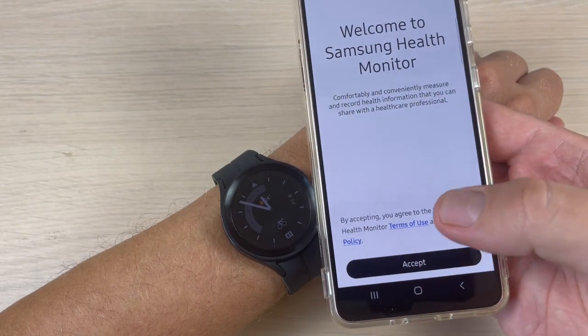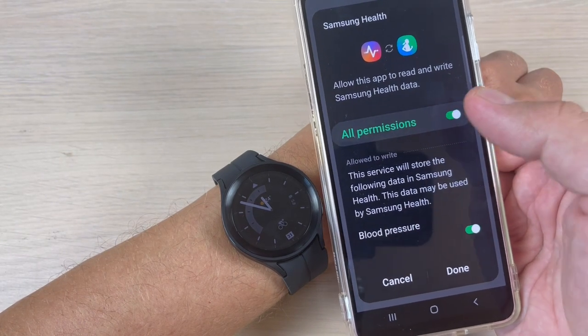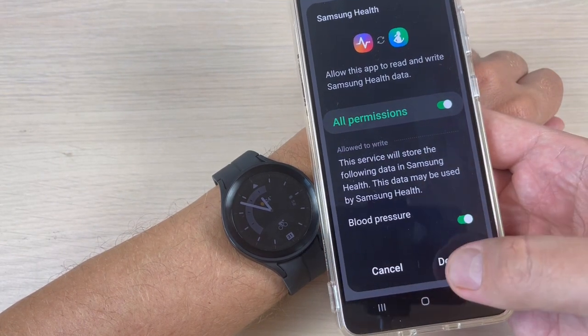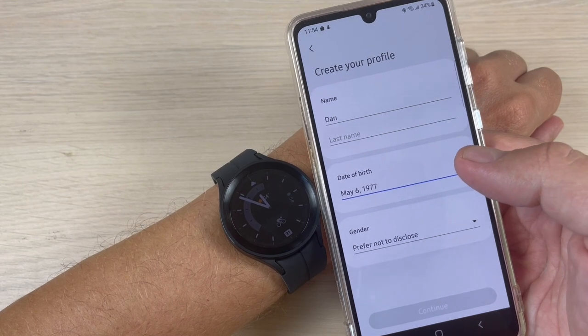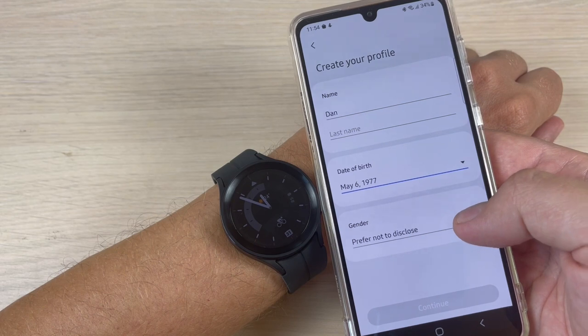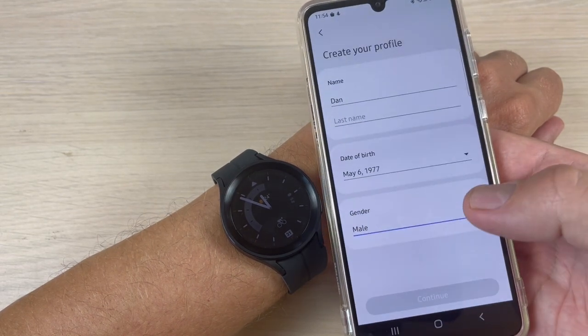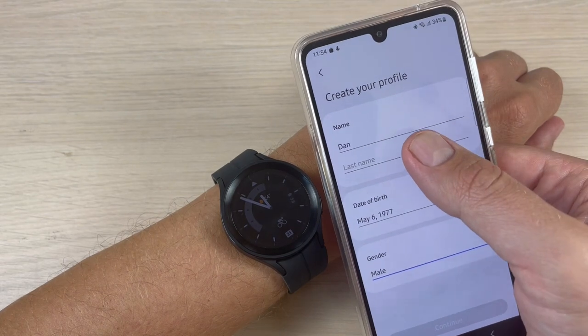Here press 'Accept', then enable 'Allow All Permissions' and just press 'Done'. Here you need to create your profile and select your gender. I will select 'Male', press 'Save', and enter your last name.